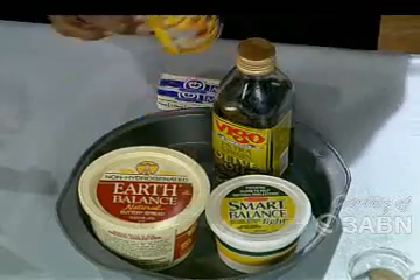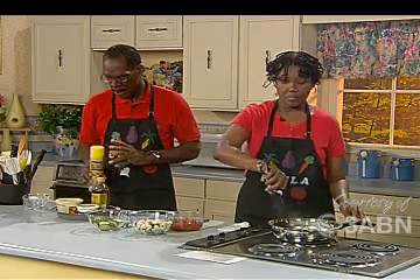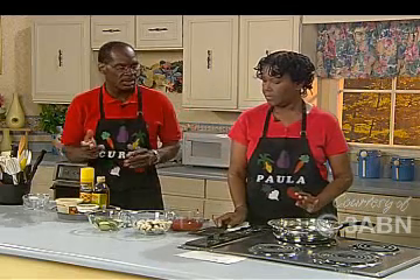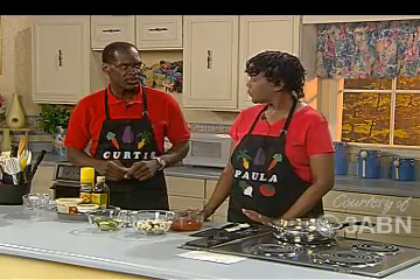Canola oil has the least amount of saturated fat of all the oils. We also use cooking spray quite a bit — it's zero fat, zero calories. We use it in moderation as one way of reducing oil content. If we do use oil, we need just a little bit in the pan: heat the pan first, then put the oil in, and use less oil.